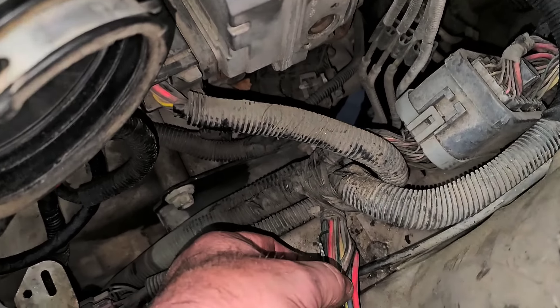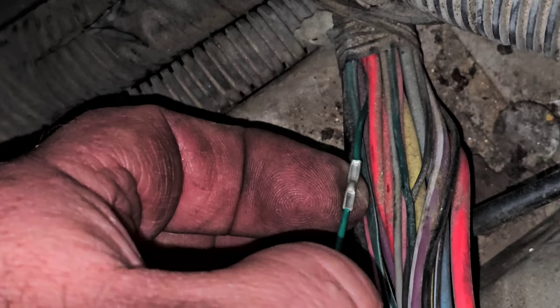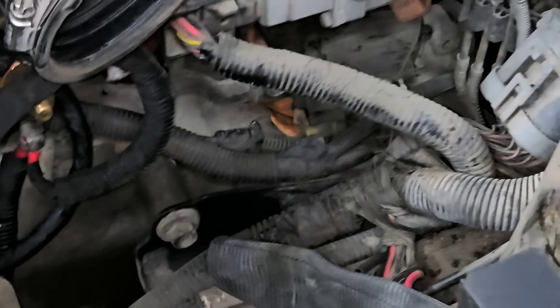I trimmed it back and found a really good spot. I've got one of my non-insulated butt connectors on there — that's going to be a perfectly good repair. I have some heat shrink to stick over the top and shrink it down. Then we're going to assemble this back together and try it again, and hopefully we have a working fan — which I think we will.